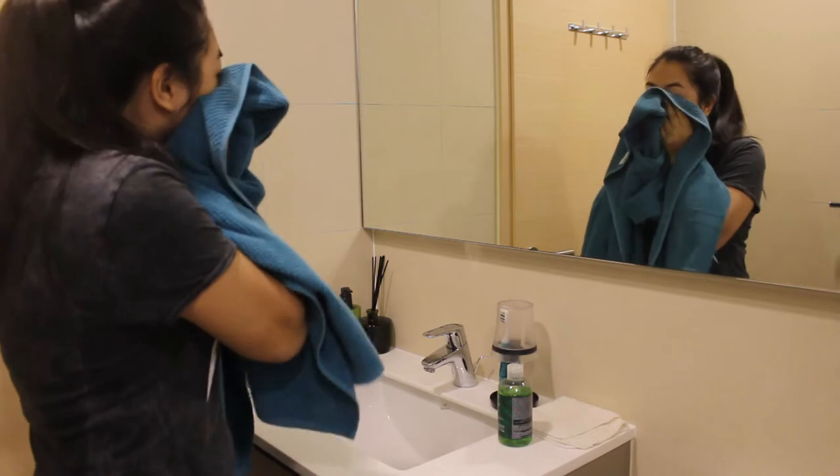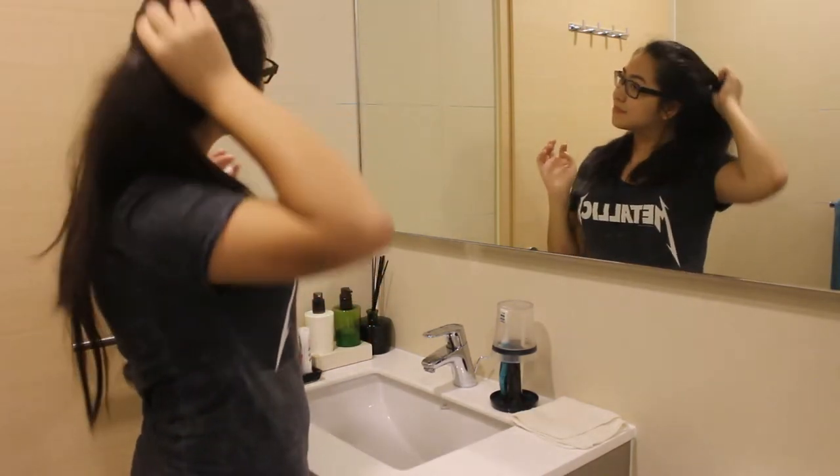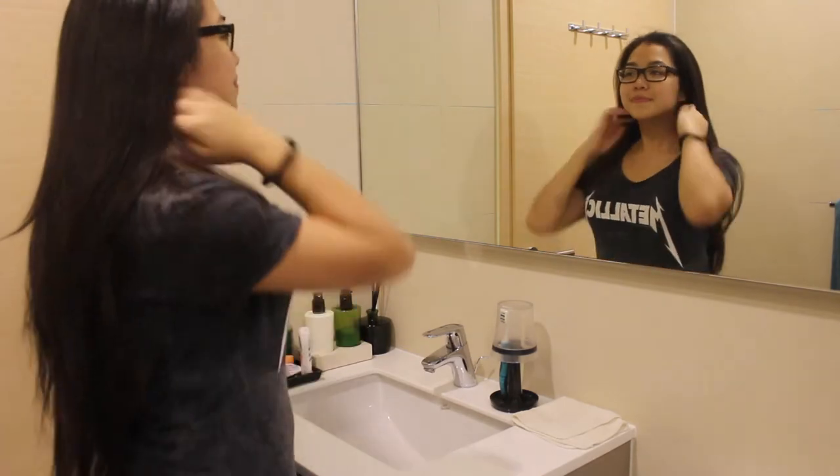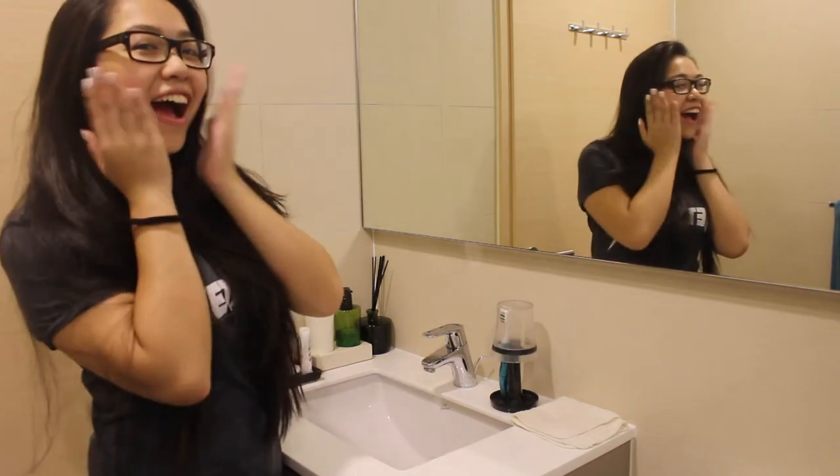And now just towel dry your face. Put on my glasses. Let that hair down. And that's it. Just wash your face. That's it.